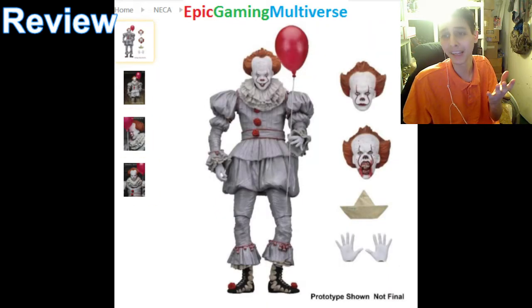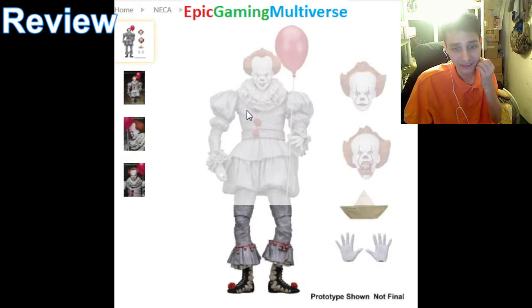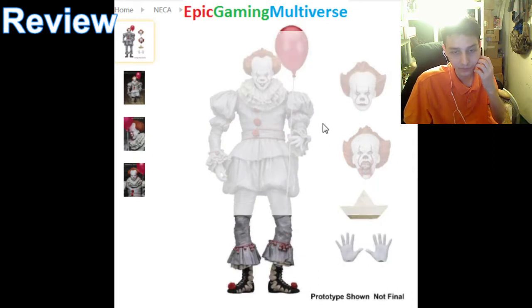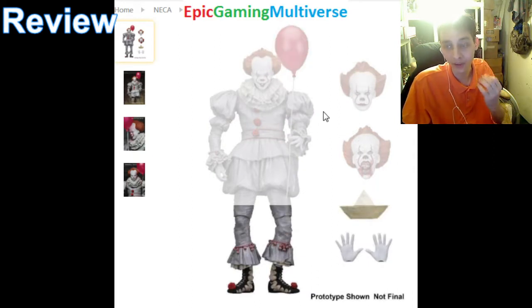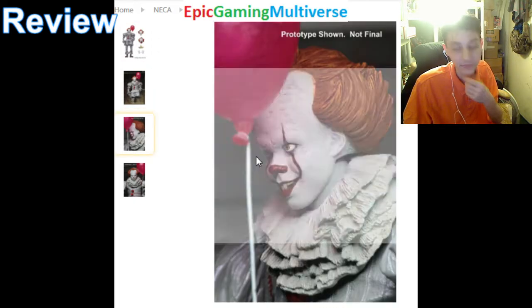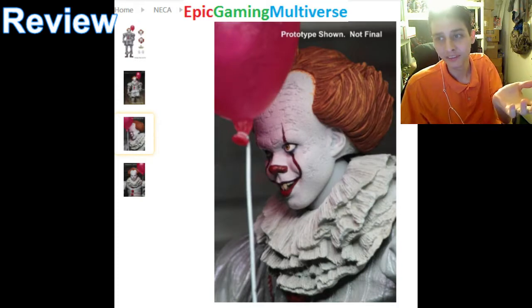Now, what do I love about this figurine? I love this sculpt. It's intricately and meticulously detailed. I love the ornate costume — it's just adorned with a bunch of embellishments, to say the least.